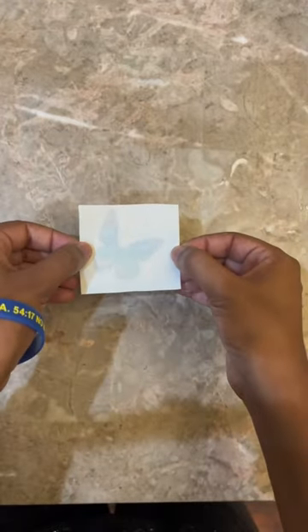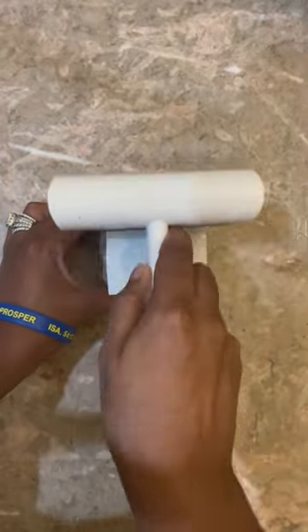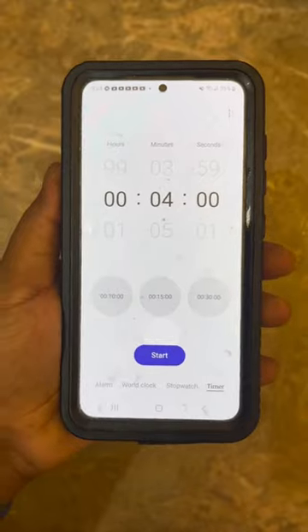Then I took a generous amount of the Liquitex Gel and I applied it onto my wood blank surface, gave it a nice thin even coat. I took my image and I applied it right on top of that blank and I burnished it down with a brayer and a squeegee because we didn't want any bubbles.